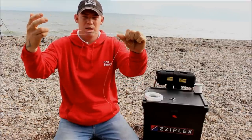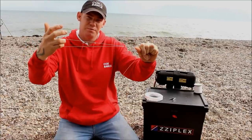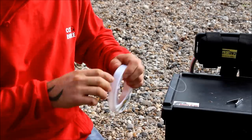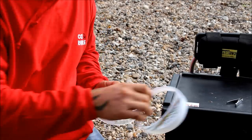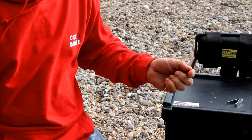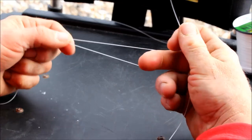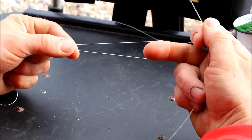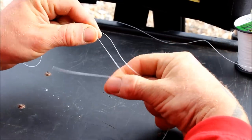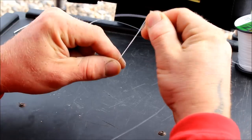What you've got is a nice knot with a loop — this is the main loop which your shock leader is going to attach to. Take the shock leader, place your finger in the loop, and bring your leader up and around and over the line four times.